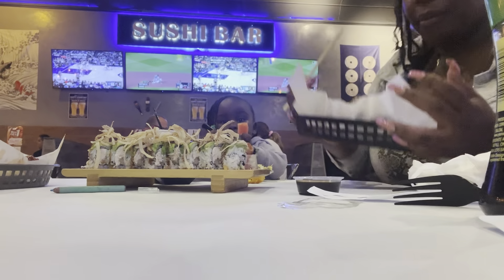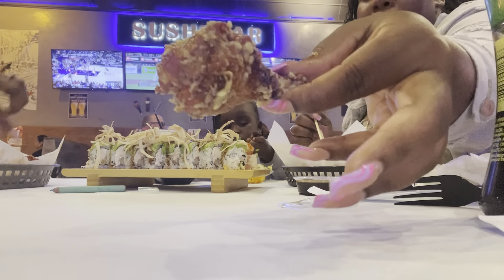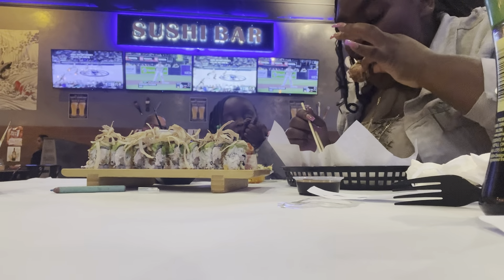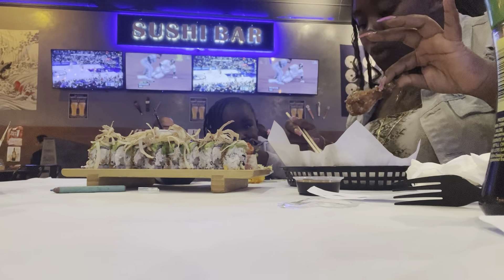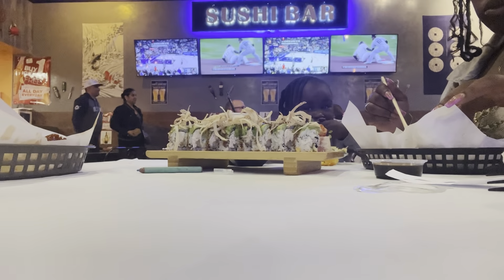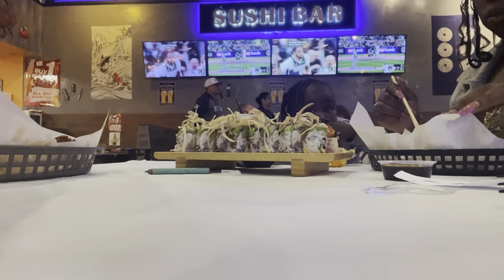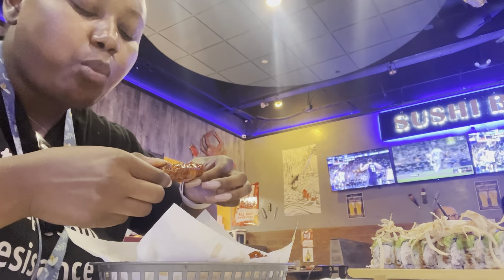Okay, I'm gonna try the wings. It's like salt and pepper, but he said it's not like the Chinese-style taste. They look good though — first bite. Then I'm gonna try the sweet chili wings. It tastes like sweet chili. It's better with ramen but it's still good.